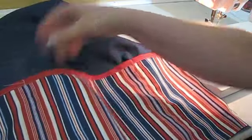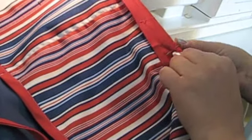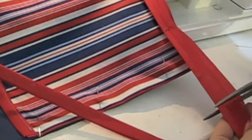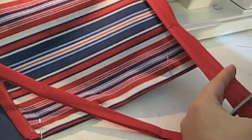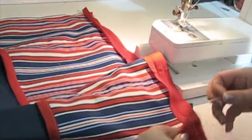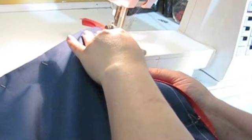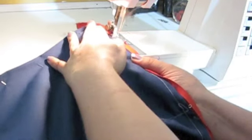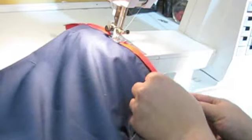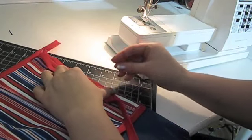Remove all the pins. Now we'll add bias tape to the other three sides — we won't add it to the top. Sew the bottom edge first, stopping about a half inch from the end of the fabric; snip off the bias tape leaving a tail of about three inches. Next, line up the edge of the bias tape with the top edge and cut it to the same length, leaving a three inch tail at the bottom by the pocket.